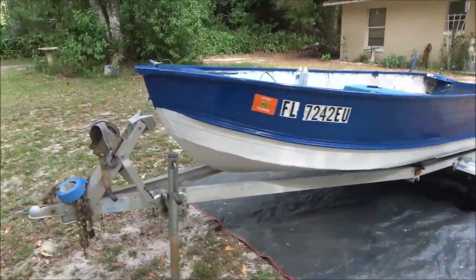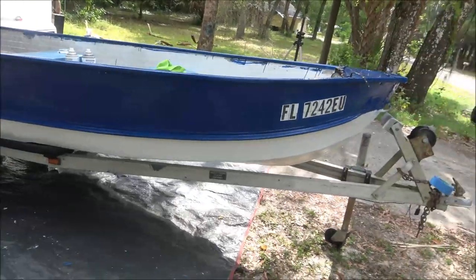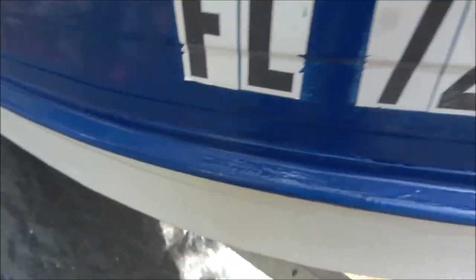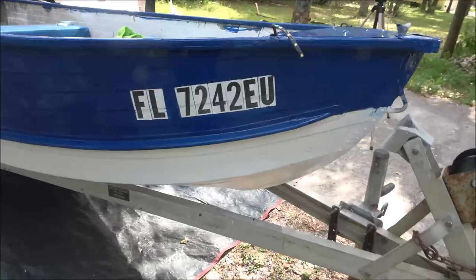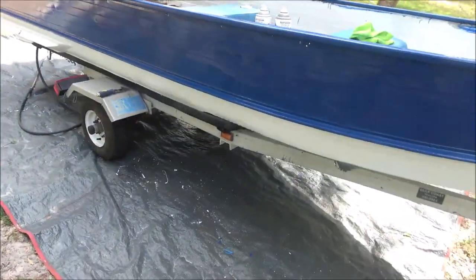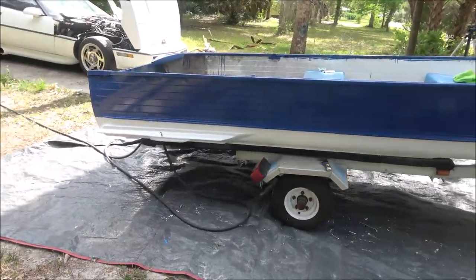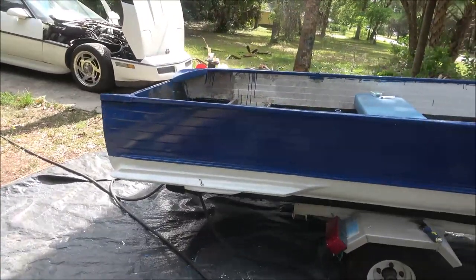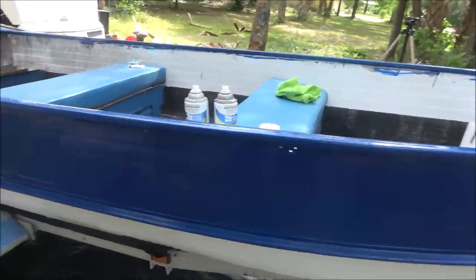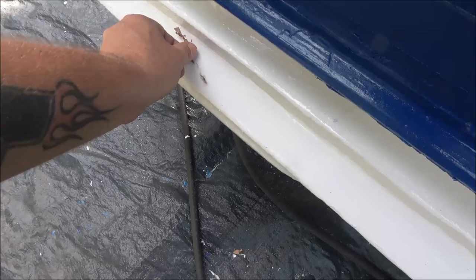Okay guys, I got the second coat on the whole boat. As you can tell, it's very windy and the light changed on me. As I walk around, I'm finding more spots. When I was giving it the second coat, it looks a little light up there. I may give it a third coat — I've got plenty. I still got about three-fourths of a quart left. Sorry about the wind, I don't have my mic on. So I may give it a third coat of the blue.